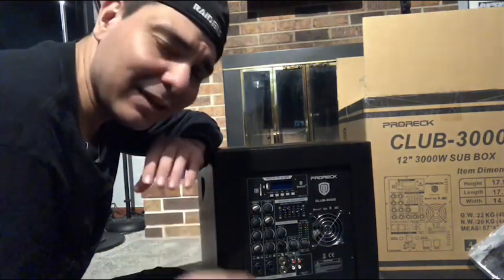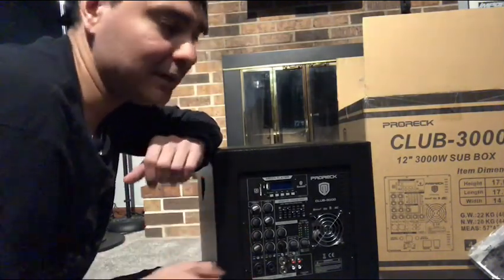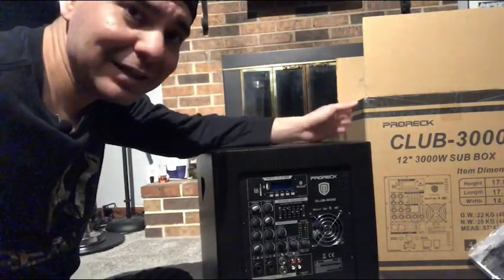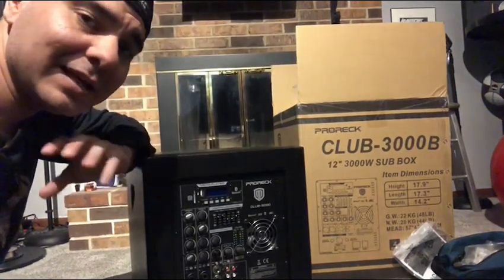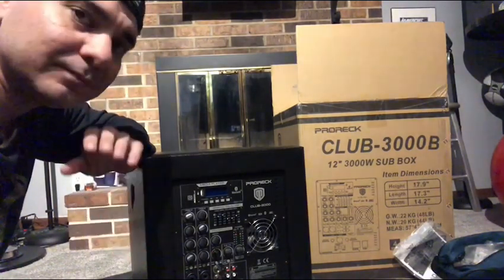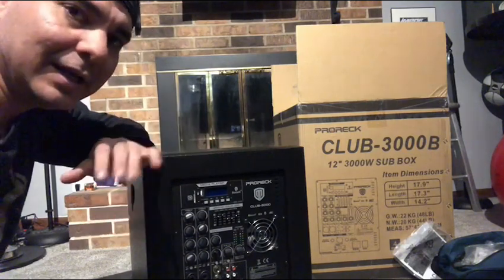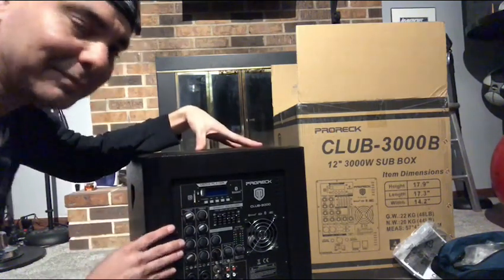As a powered subwoofer, I'm not impressed. It has a very high, punchy bass — not that low club sound, not that low air-breathing thump. It's a high punchy sound that's noticeable and you can feel a little bit, but you're not going to get that low thud you'd expect from a club system. Instead of calling it the Pro Rec Club 3000, they should probably call it the Pro Rec PA 3000.